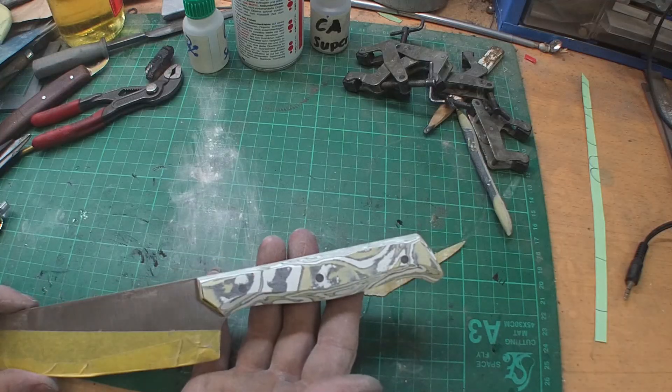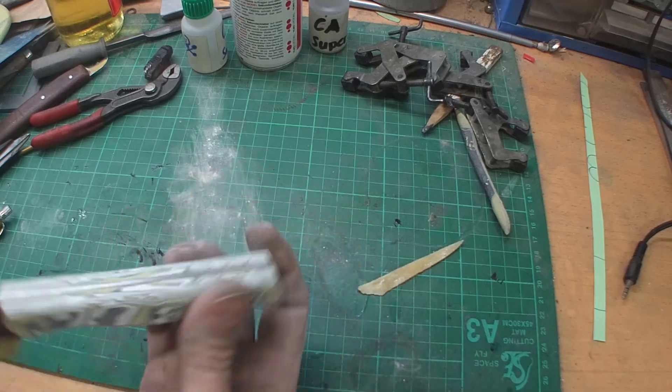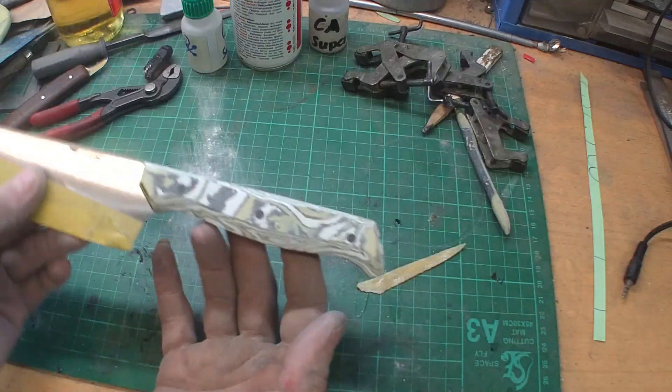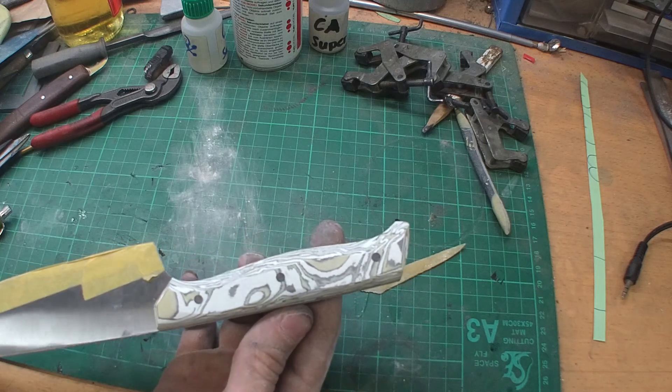I shaped the piece on the belt sander and it's very nice. Gave it a little bit of a coke bottle shape, and I think the Millie mask pattern came out very good. Next thing we're gonna do is give it a hand polish to 400 grit and then finish on the buffing wheel.